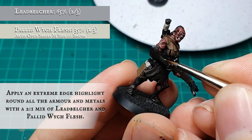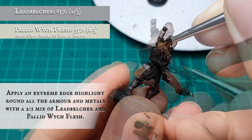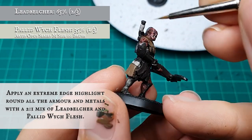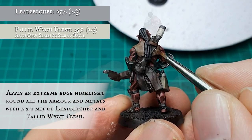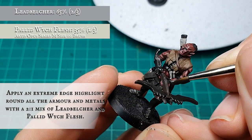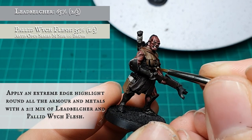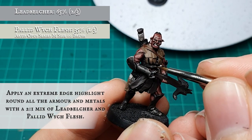Now that I'm happy with my armor's tone and shading, I move directly to the final edge highlight stage, applying an extreme edge highlight around the edges, points, corners, and sharpest edges of the Uruk armor with a 2-1 mix of Leadbelcher and Pallid Wych Flesh. The effect will be very stark, which is exactly what I'm looking for — the tighter and more controlled you can be with this stage, the meaner, sharper, and more authentic the armor will look overall.